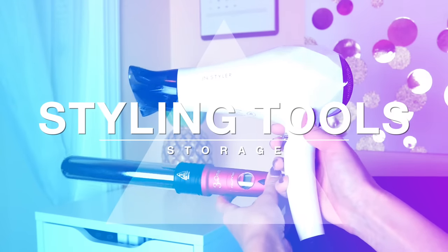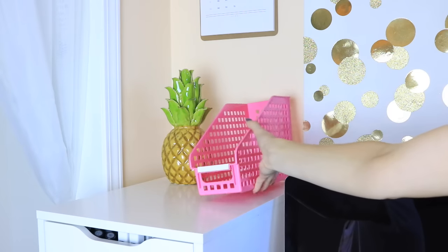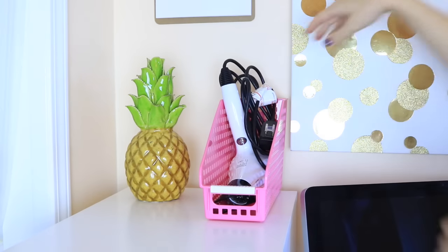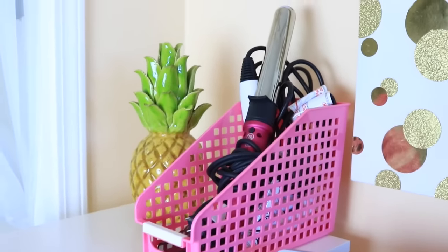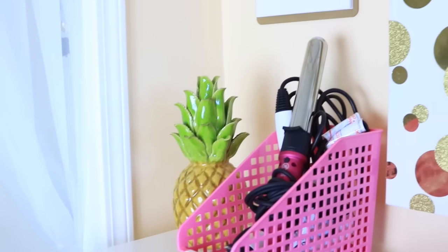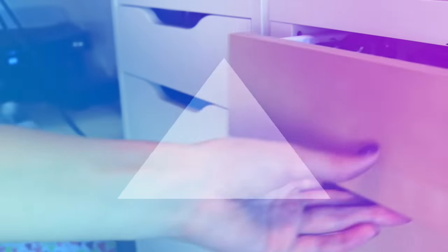This next hack is actually one that I've been using for years and it's a way to organize your styling tools. I just use one of these little file organizers — this one's really cute, so I didn't mind having it on top of this little storage unit. I do suggest keeping it in a cabinet so it's out of the way, but if you don't mind it being on top of something, it's a really easy way to just keep all of your stuff together.